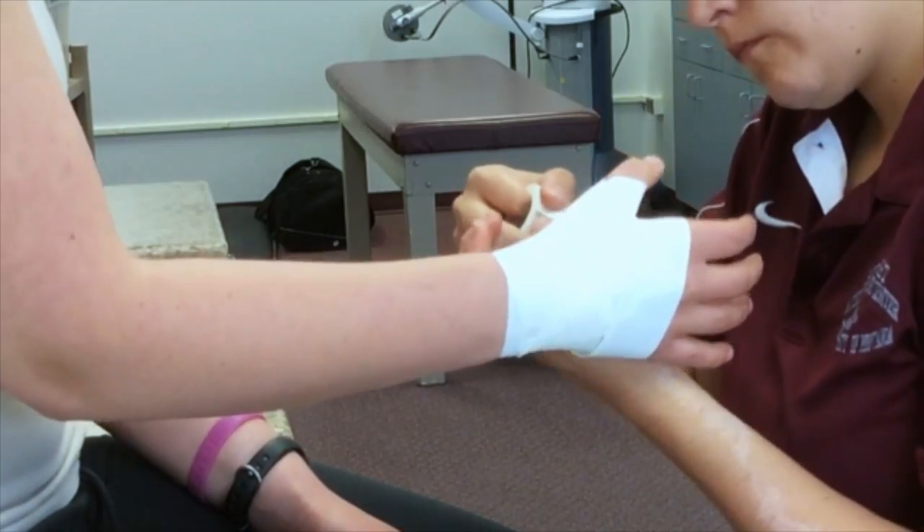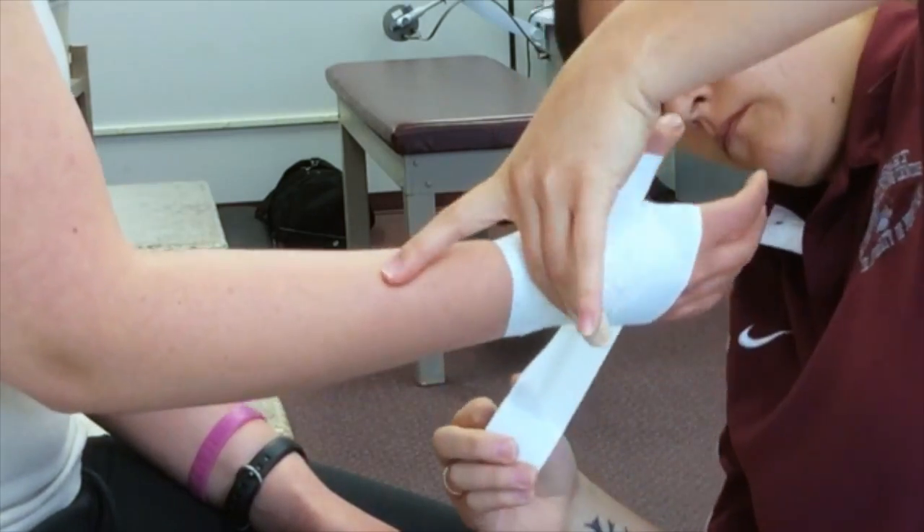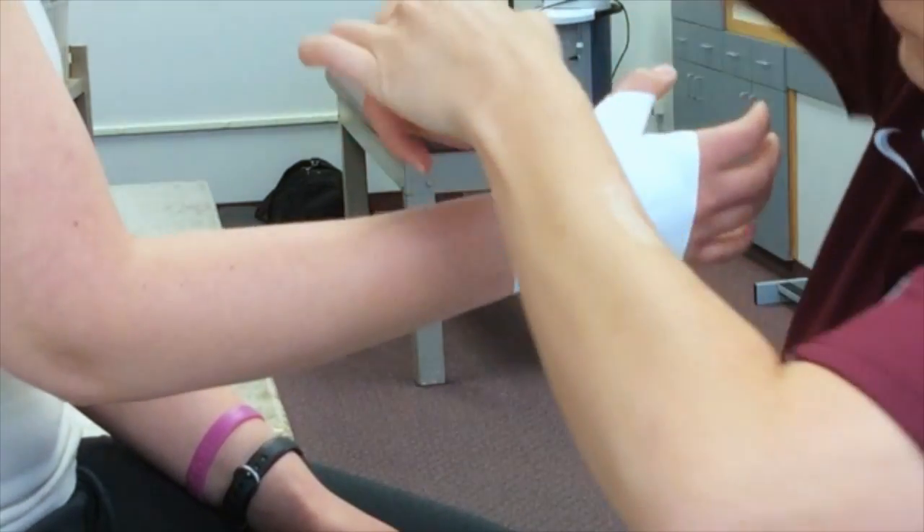Cover the loose ends through the hand and around the wrist to finish.